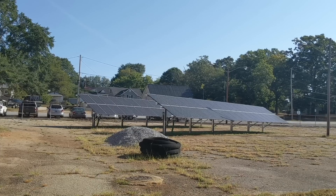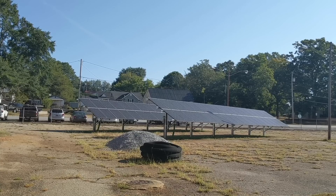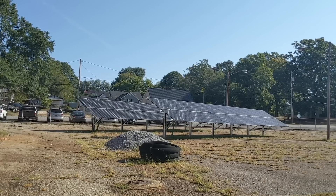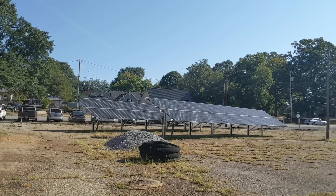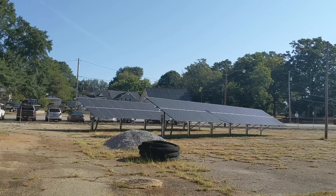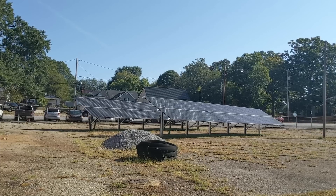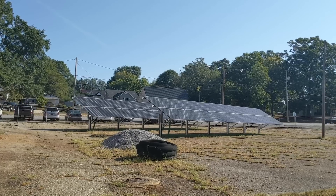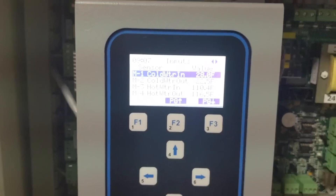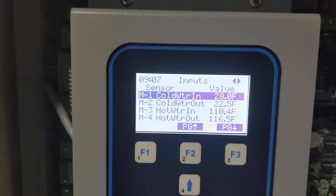I wanted to give you a little update on chillers, and eventually at my house, hopefully hooking it up with a Solar Stacked 12K and some lithium batteries — we're going to go off the grid with a good combination of thermal storage and electrical storage. We're here looking at some water temperatures in and out of the chiller.